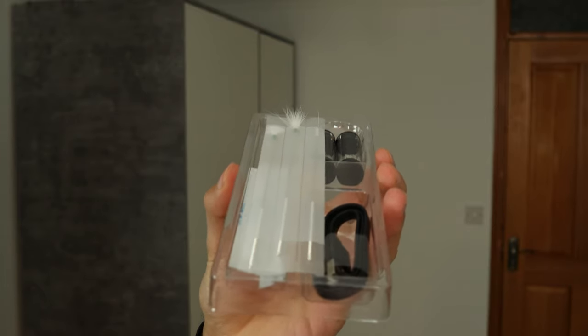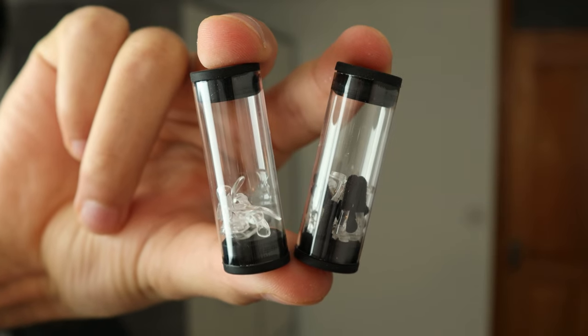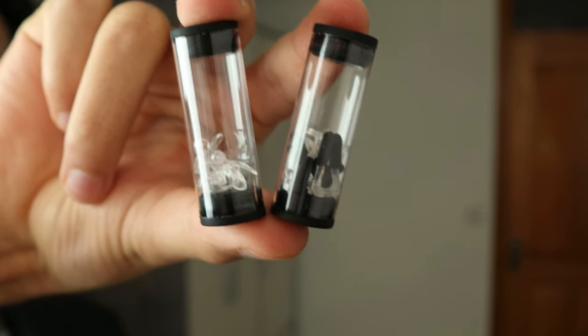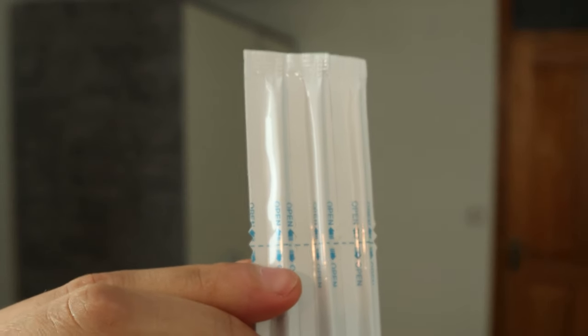Inside the hello box you can find what appears to be a cleaning tool to use after the product, the USB charger, and inside these two cylinders you can find two scoops meant to be used with the Spade to get rid of all the earwax. It's quite convenient because you have multiple scoops to make it more comfortable while using the product. Some individuals would prefer a different size of scoop, so that's a great touch from this brand.